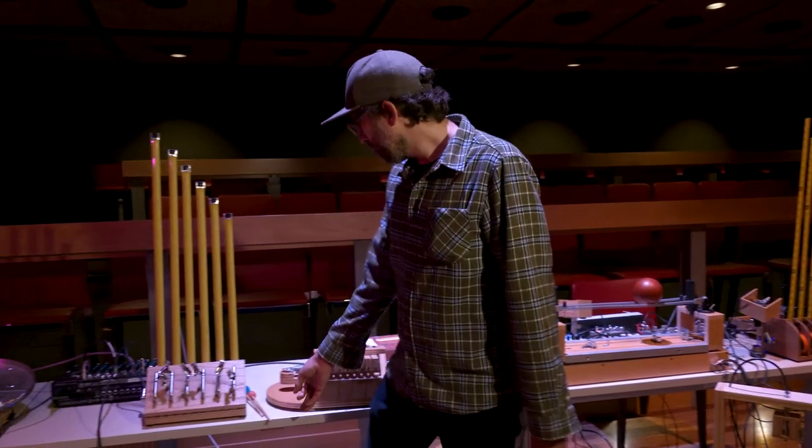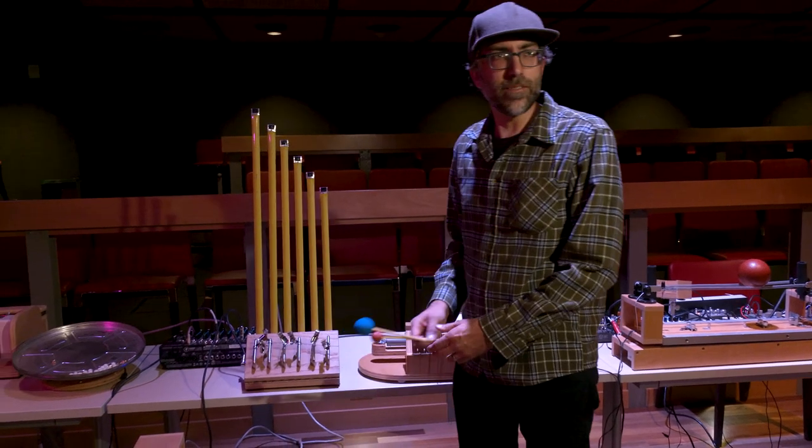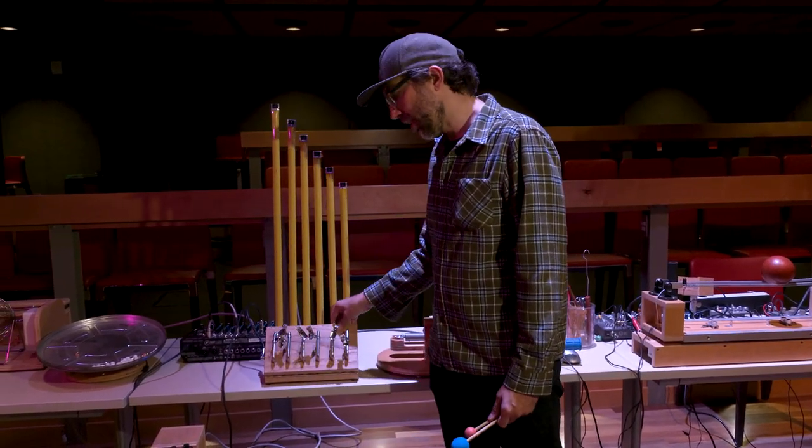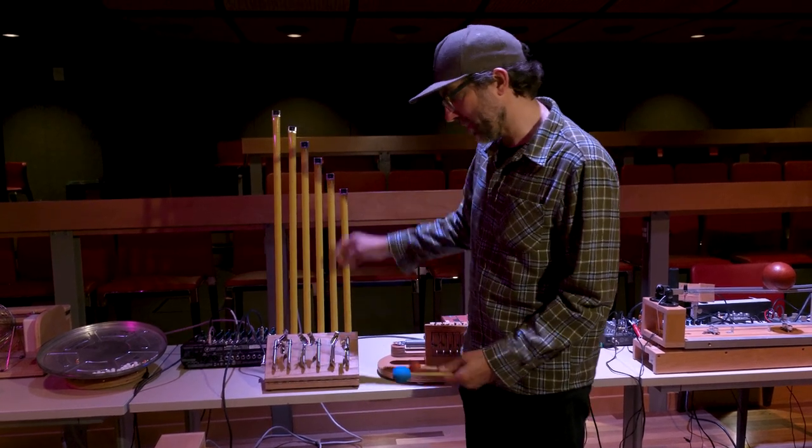This one I've been using for a long time. It's just amplified measuring tapes. You can bend them, but it gets really loud, so I'll just keep them up like this.